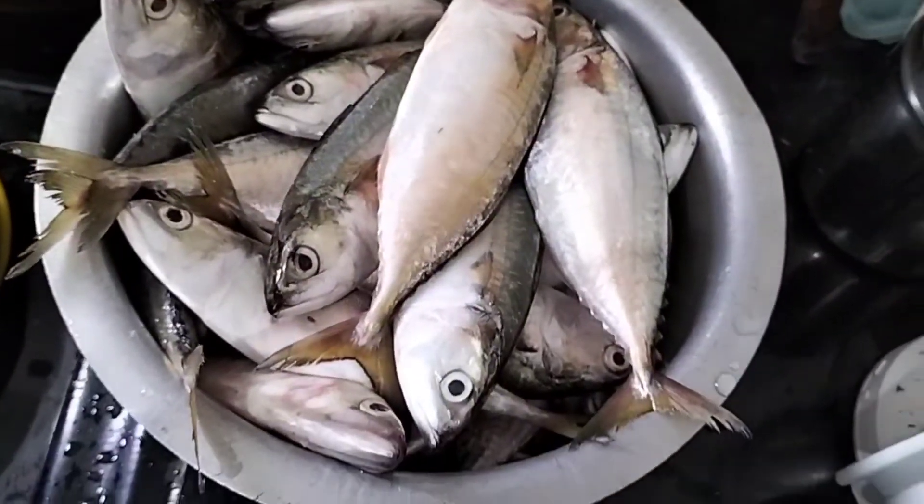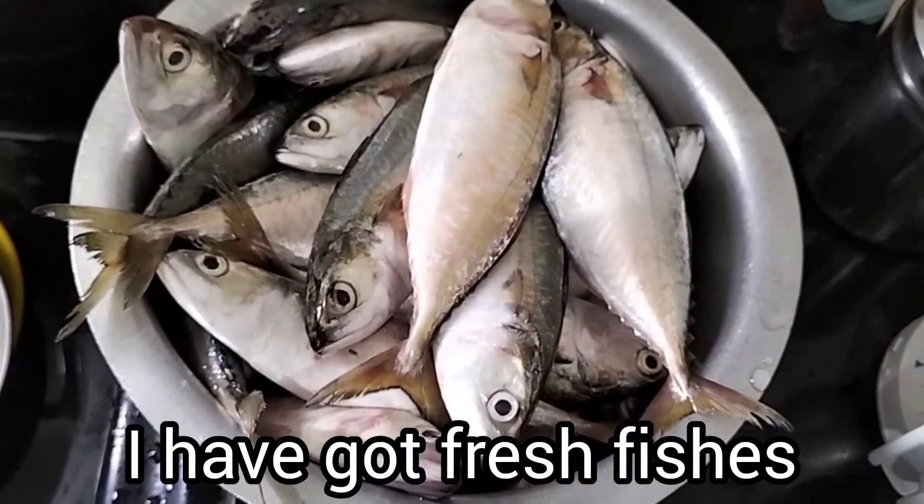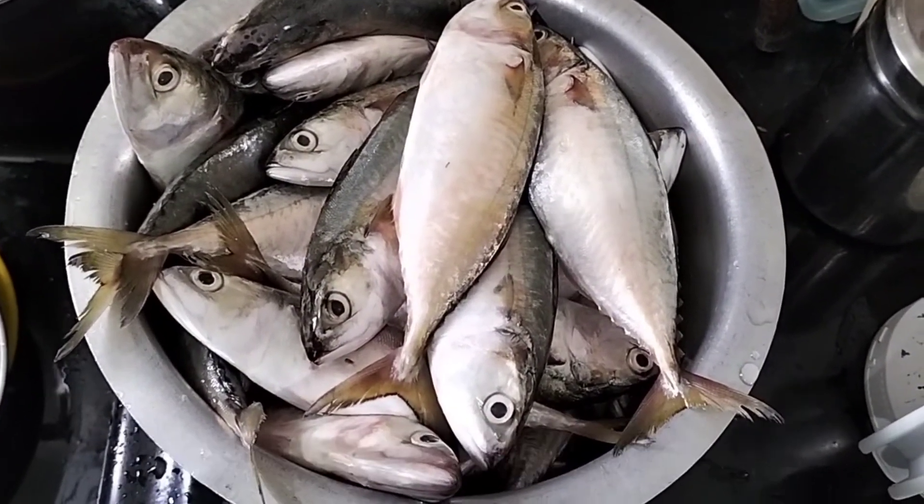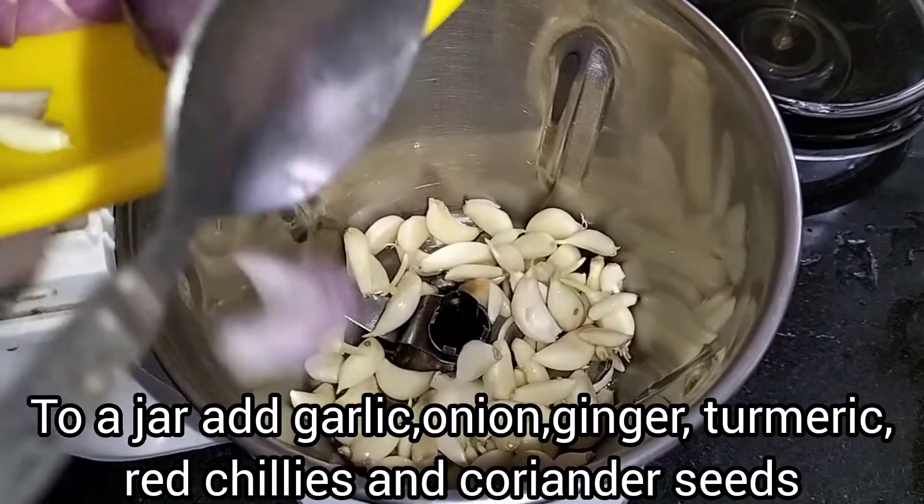I'm going to use this and show you some of the different types. Before this, I have to tell you how many different kinds — the one in the 4th drawer is a 1.